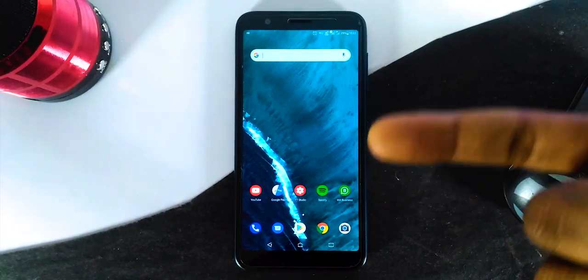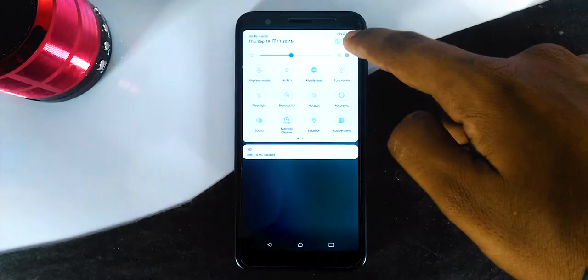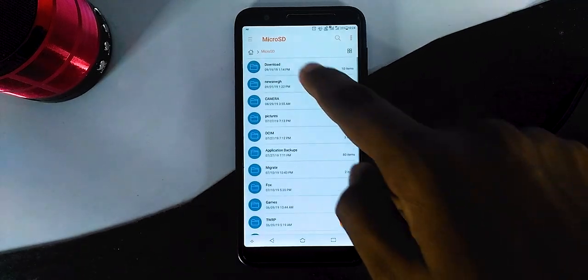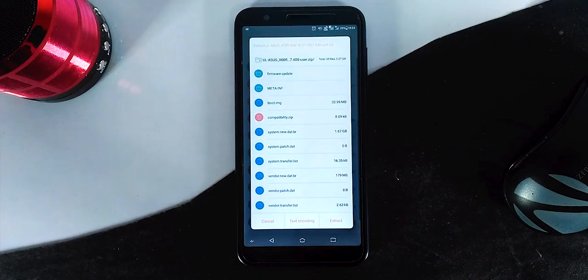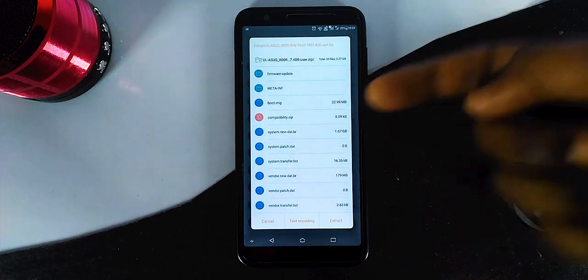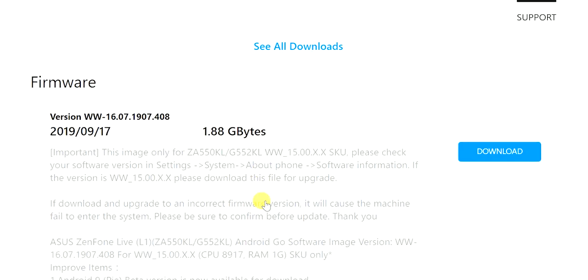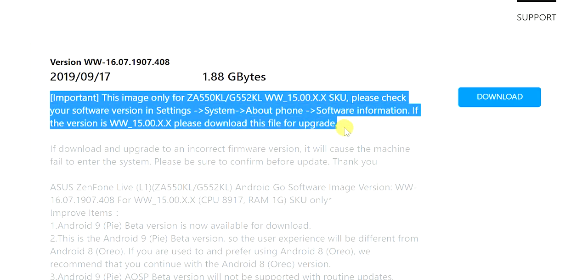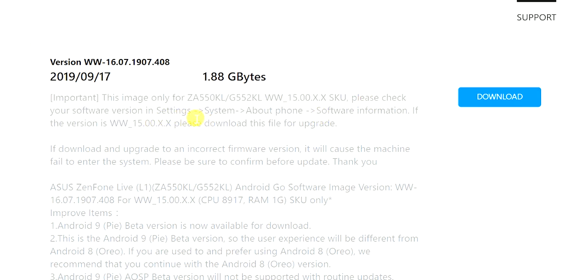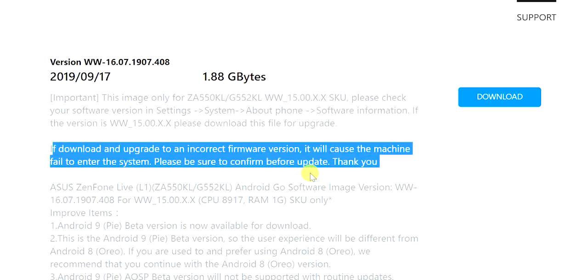This method will work on all 3 phones — Lite L1, Live L1 and Live L2. First, the requirements: you need a memory card with FAT32 file format and 2GB of free space, and the latest firmware version 16.07.1907.408. It is a large file, but this is the version you have to download, and you can download it from the link in the description.